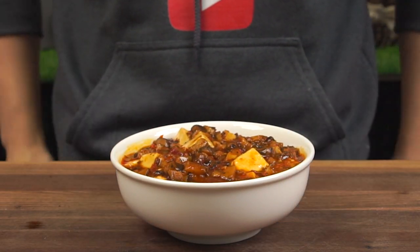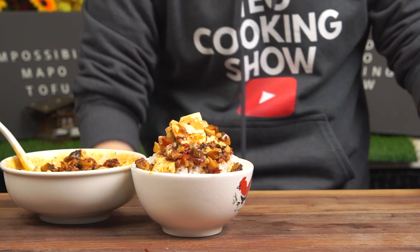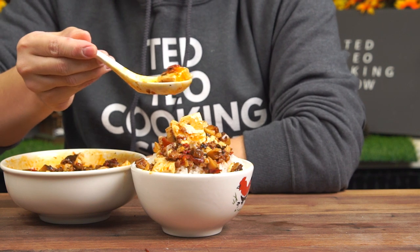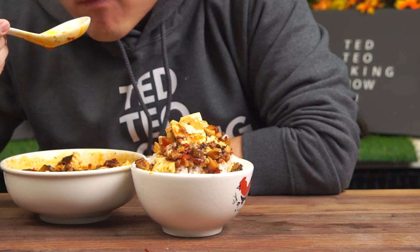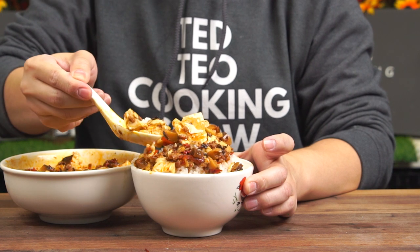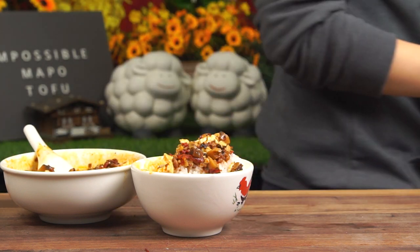Now it's time for the taste test. This is actually the first time I'm cooking with impossible meat. Looks-wise, I can't tell the difference, but let's see how it tastes. On first bite, I'm getting an explosion of flavors from the Ma Po Tofu — the spice from the Dou Ban Jiang and the chili flakes, the numbing bite from the Sichuan peppercorns, and the umami from the dried shiitake mushrooms — all complementing each other really well. As for the impossible meat, it tastes and feels just like lean beef, which is very enjoyable. Of course, we must have this dish with rice — if you thought it was good, it only gets better. The rice soaks up all the sauce from the Ma Po Tofu and becomes an amazing vessel to deliver flavor to your mouth. If you want an additional kick, you can always sprinkle some extra Sichuan peppercorns. That's all for today's video — this is Ted Teo, signing off.